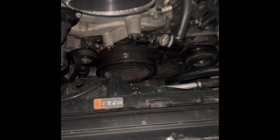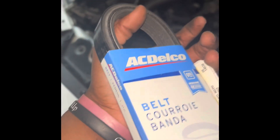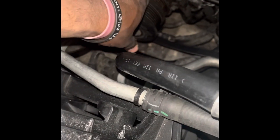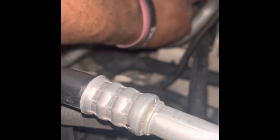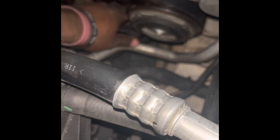What's going on YouTube — today attempting to change my AC belt and serpentine belt. Got a new one here. The idea is to put it behind here to get it around the tensioner, and once it's around, take a 24 millimeter socket and rotate the balancer to try to guide it on.